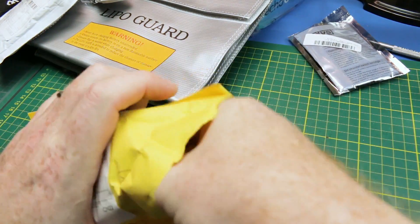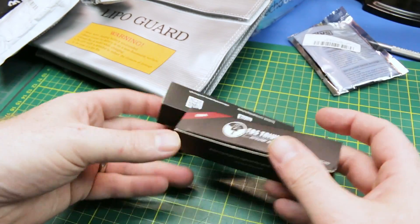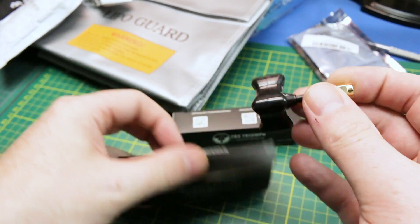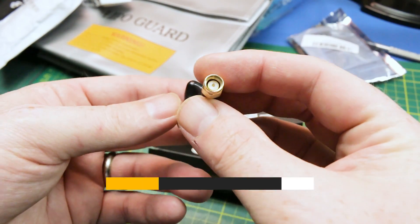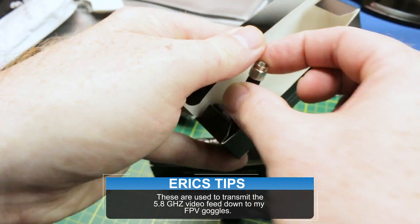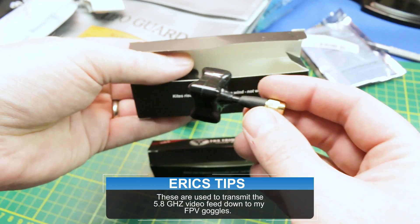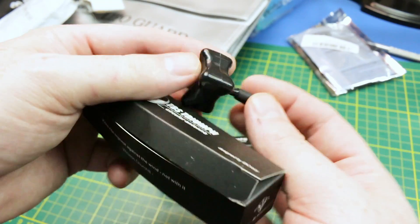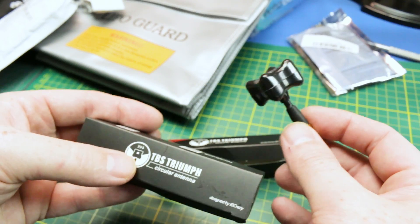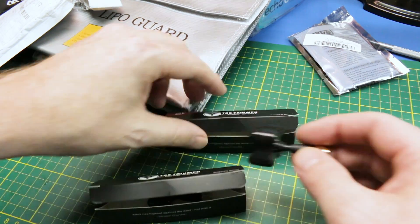In this bag, more RC FPV stuff — these are Team Black Sheep antennas, super stubby ones. There's a SMA and I believe an RP-SMA as well, so best of both worlds, so I can get my quads up and going. I have both styles of antennas. I can't remember whether these are left or right hand. Pretty handy for my quads — should get me going again. I'm all out of antennas.